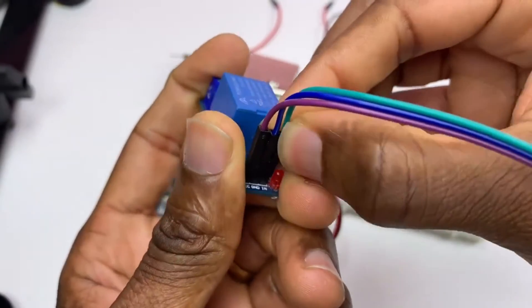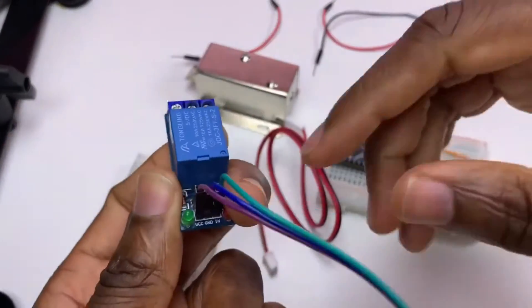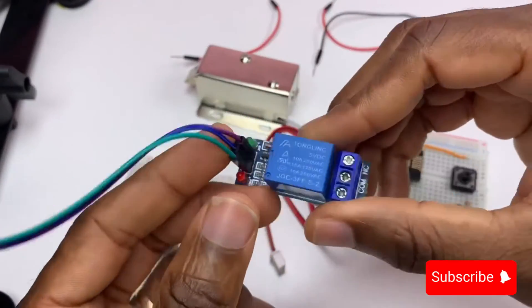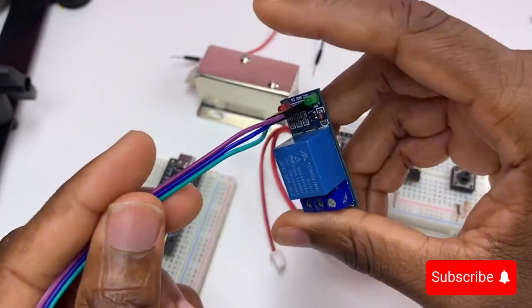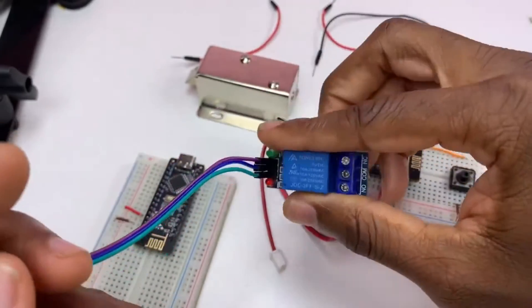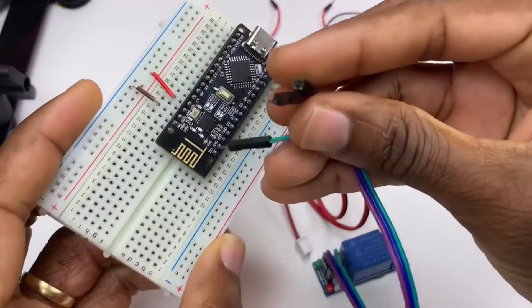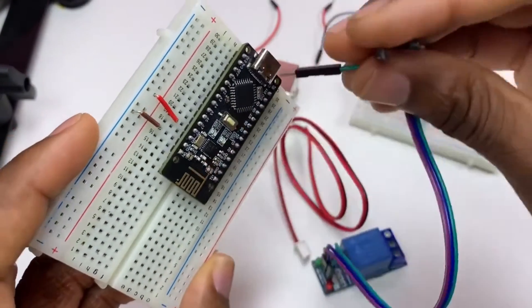The data signal will be coming in. That's our receiver. So VCC needs to be attached to 5V.